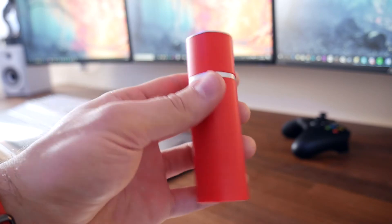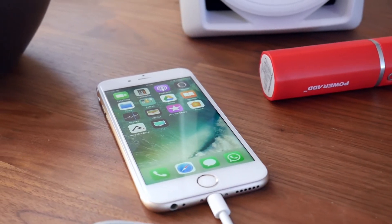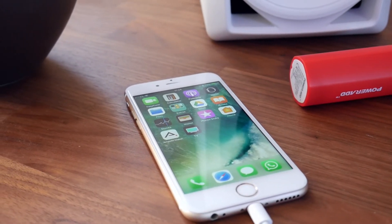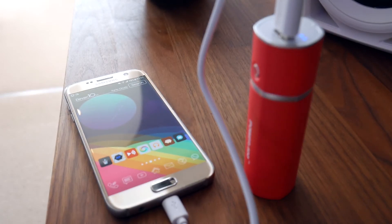So it's a 5,000 mAh power bank — how many times is that going to charge your device? Well, my iPhone 6s has a 1,715 mAh battery, and that translates to a real world figure of around 2 full charges. My Galaxy S7 on the other hand has a 3,000 mAh battery, and I find you'll get one and a bit charges with that.